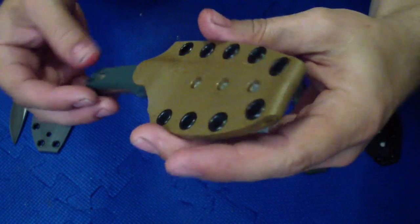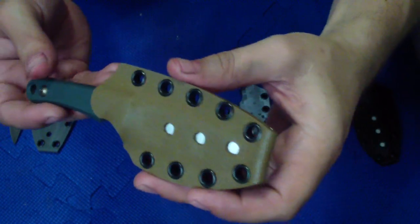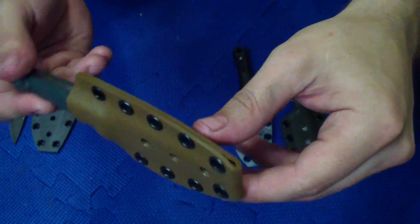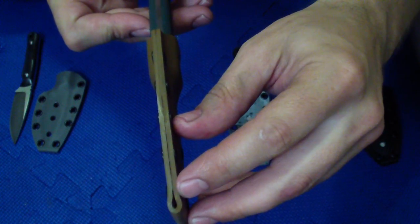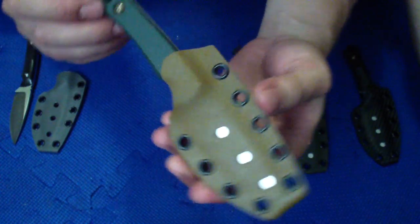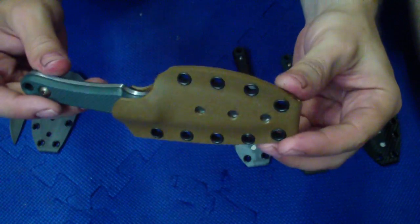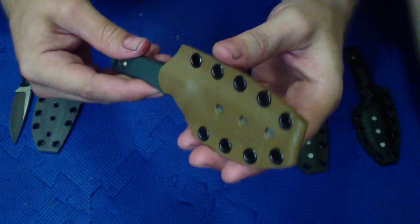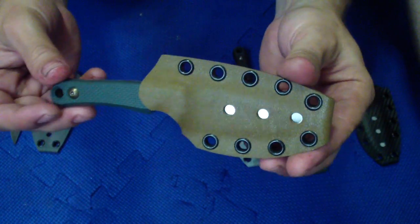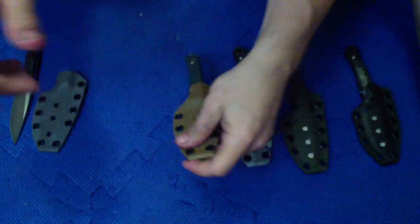This was thicker kydex so it's a little thick, a little stronger, just a little bit heavier. I just wanted to use this Coyote brown and only had this thicker one. I think it's 0.09, or 0.093, something like that. So it's still good retention, rocks solid. It's just stiffer, a little heavier, stronger. It's not what I prefer to use but it works just as well.